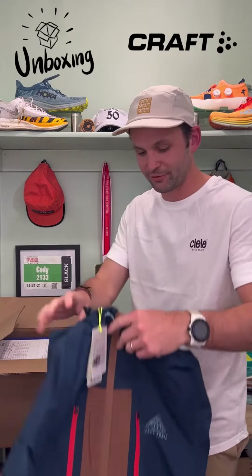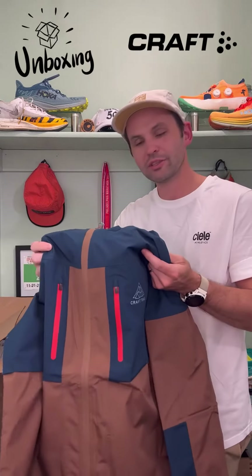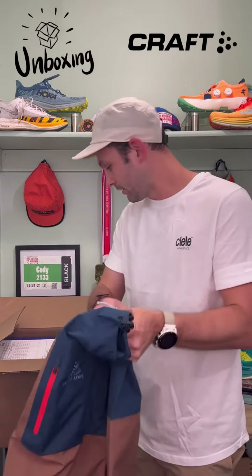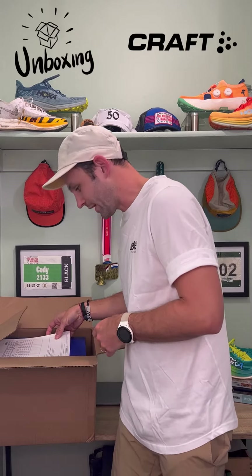It looks like we got one of the new jackets from them. This thing is nice. It's getting warmer up here in PA but it's not quite there yet. This will be fantastic to go on the trails. That is their Pro Hydro jacket.